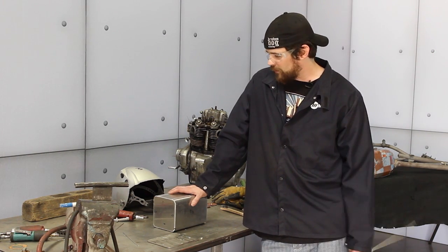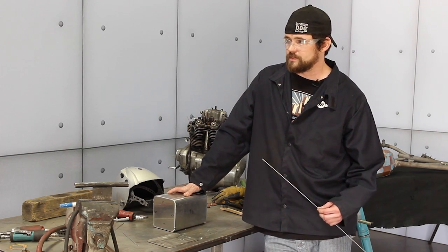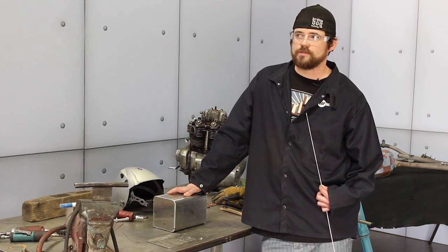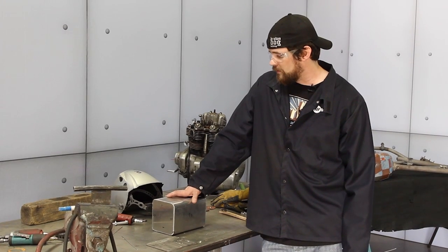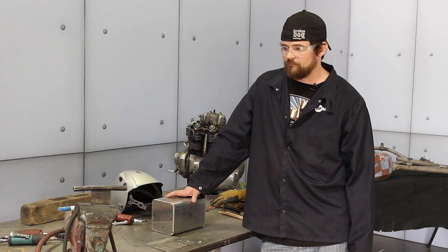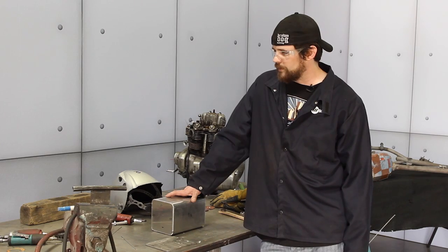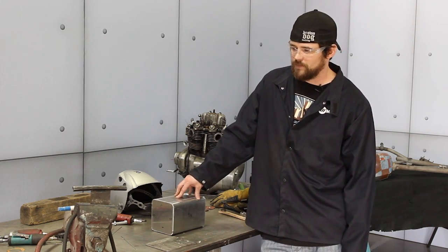I've got an air-cooled Weldcraft torch that I use a gas lens on. The gas lens I like because it smooths out the puddle, but for me personally in my shop it's nice because I can actually save on gas — I can turn the gas down and still get the nice bead that I want. It's a flex head which helps you have a little more control over the torch. It is air-cooled so you're not going to be doing 20 feet of welds with it, but for something like this that should be plenty.